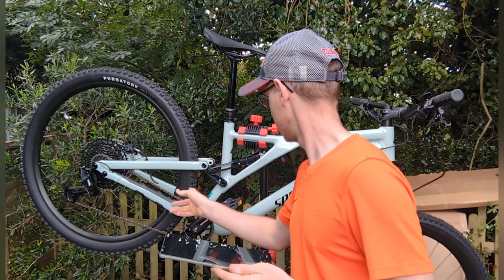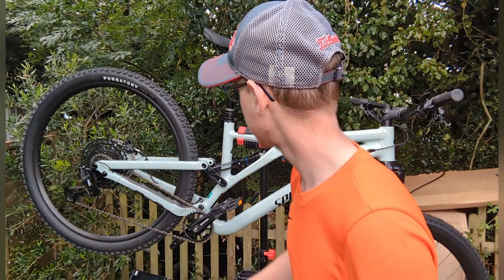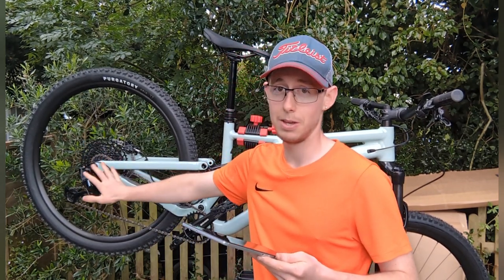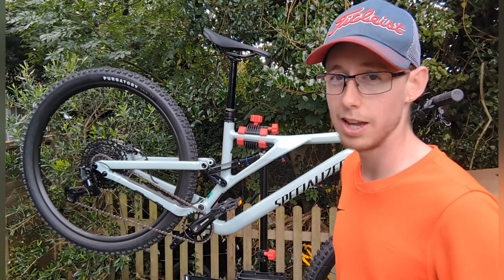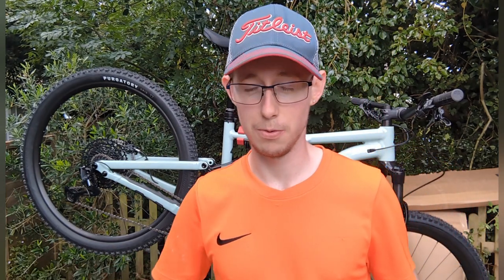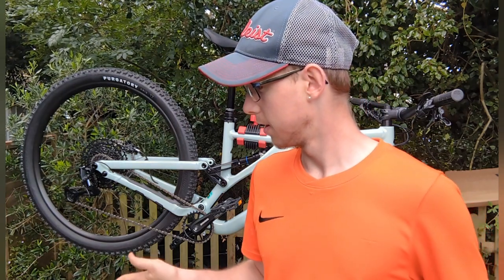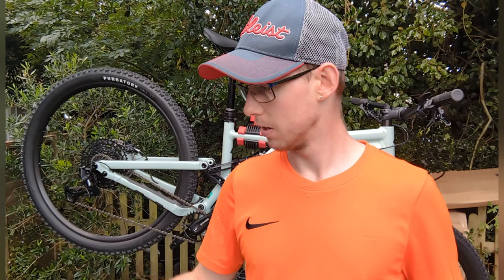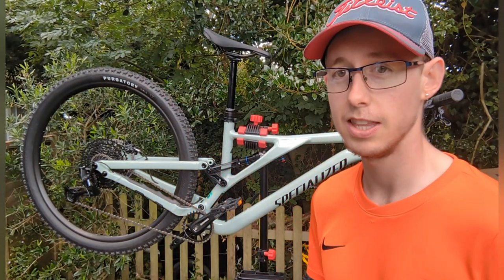Sealed cartridge bearing pivots. Geometry is adjustable via a flip chip on the Horst Link — this bit here — so you can adjust the geometry. I'm going to leave it as is but it's there. I've always wanted RockShox — I wanted to get it for the GT but ended up with the Buk Loose instead. That's all covered on my channel, Alistair Down Reviews. For more info you can go to specialized.com.